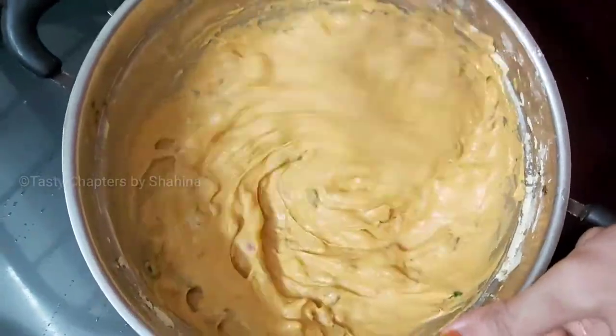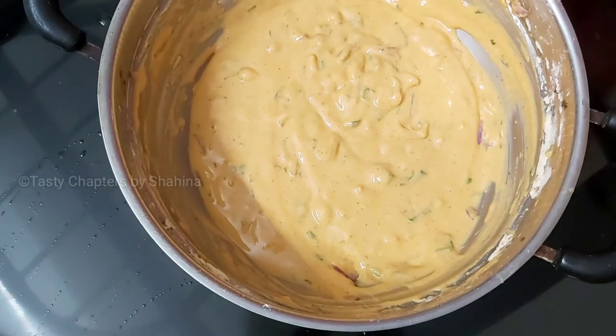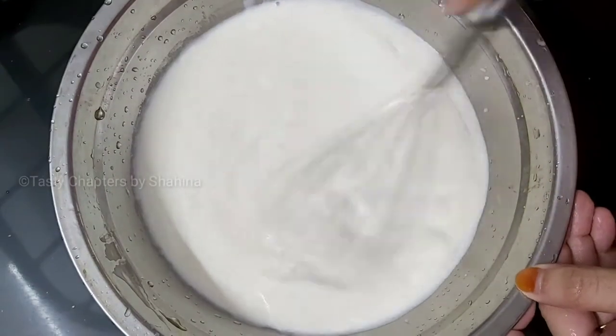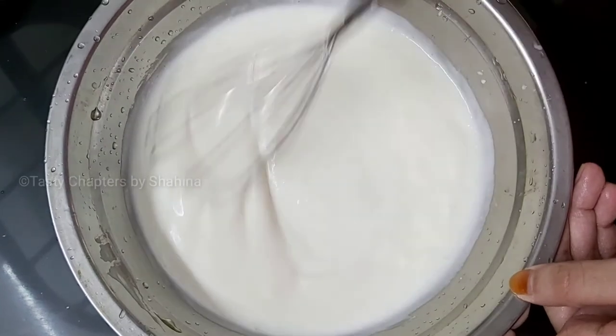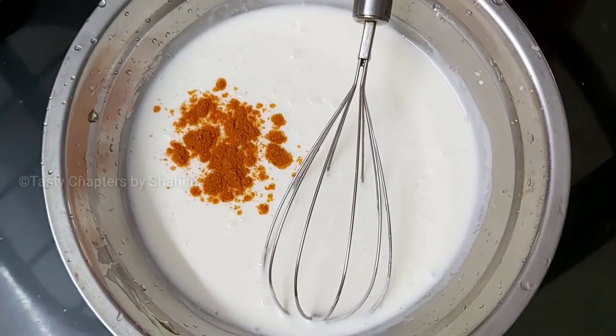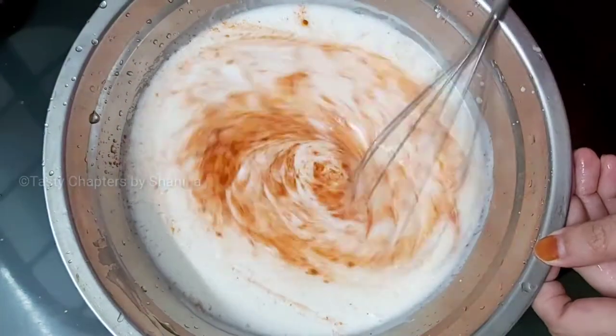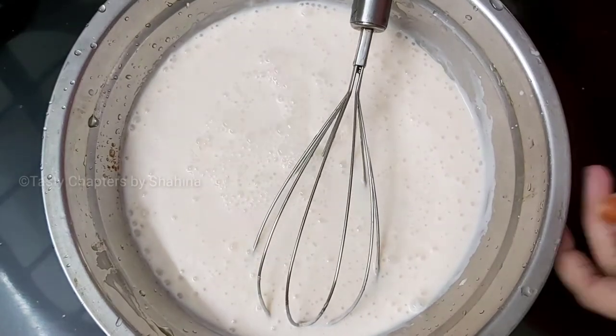Mix it with the rest. I have 3 cups — 7 cups. It is not a mix of the dough. We will not mix it — it will be loose.